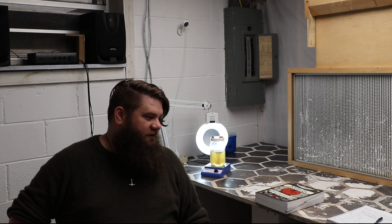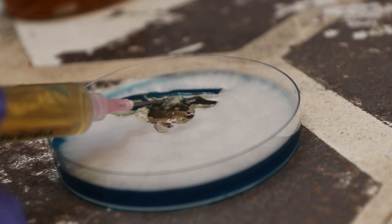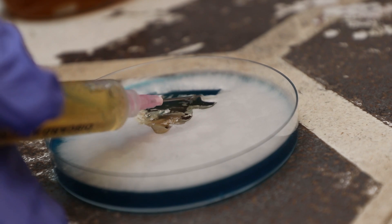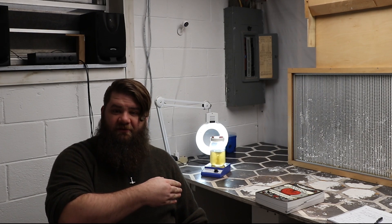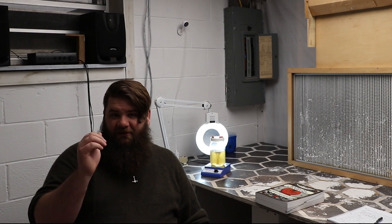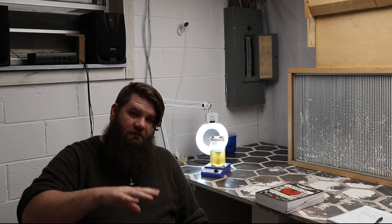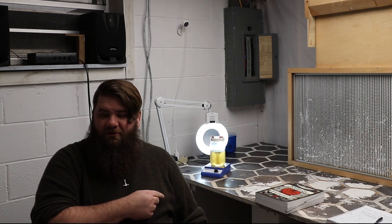Another reason liquid culture works so well is that it's just so time efficient. If I'm cooking agar, I have to cook it — 30 minutes, 15 PSI. Before that, I've had to measure it and throw everything together, cook it in my flasks, then bring it down in front of the hood. Then I have to either time it just right so the agar is cool enough to handle but still hot enough to pour, or let it sit overnight and cool in front of the hood, then heat it back up on a hot plate and pour it.